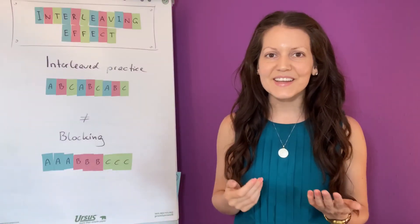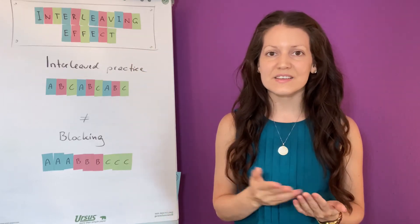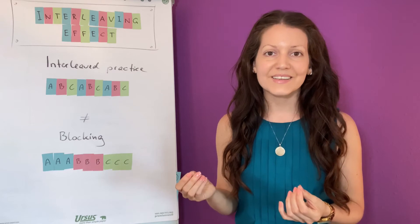Are you learning to play an instrument or taking up a new sport? The interleaving effect is something you might want to try. If you want to take up tennis as a new hobby, you are faced with a series of skills that you need to manage in order to know how to play tennis.